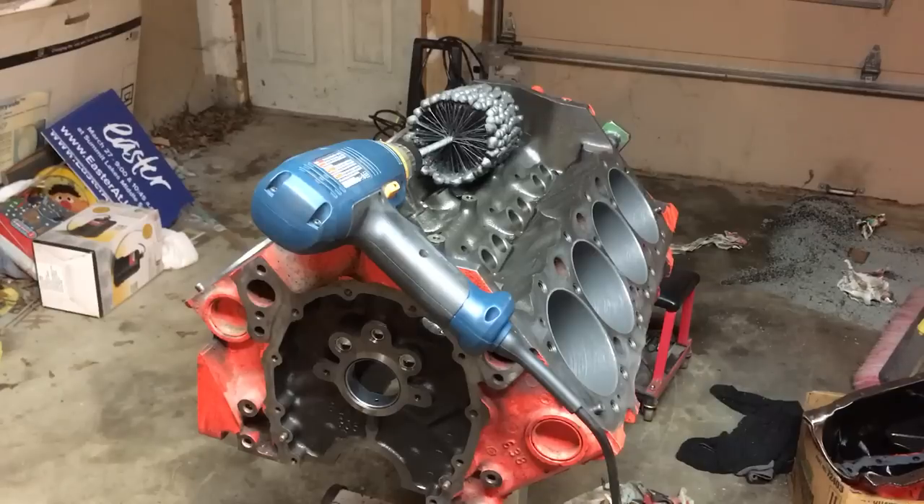Another aspect people forget about is that you want to hone your cylinder and reverse directions on your drill in between passes. Let's say you do all the cylinders 15 strokes or whatever — because that all depends on how new your flex hone is. A brand new flex hone takes off material a lot faster than a used one or a broken-in hone.